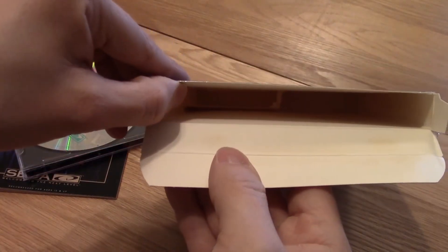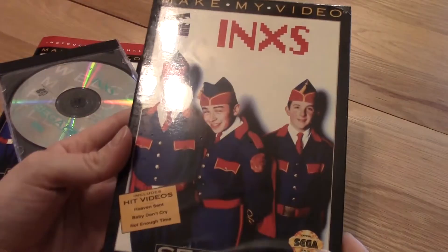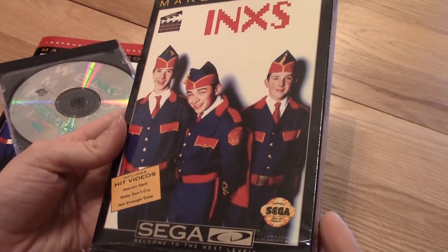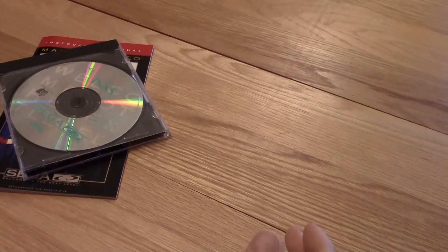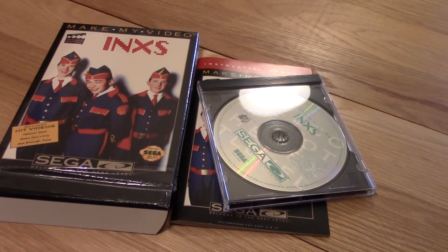Inside the box it's completely empty — well, so there you go folks. That's opening up In Excess on Sega CD. I know it's pretty basic, I was just wanting to open it up though because it's brand new and it's been a while. I'll go ahead and put this up — thanks for watching folks, tune in next time.